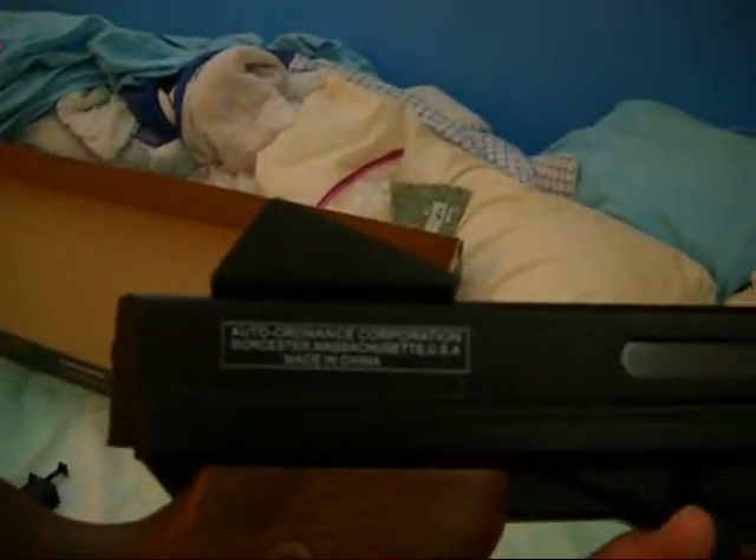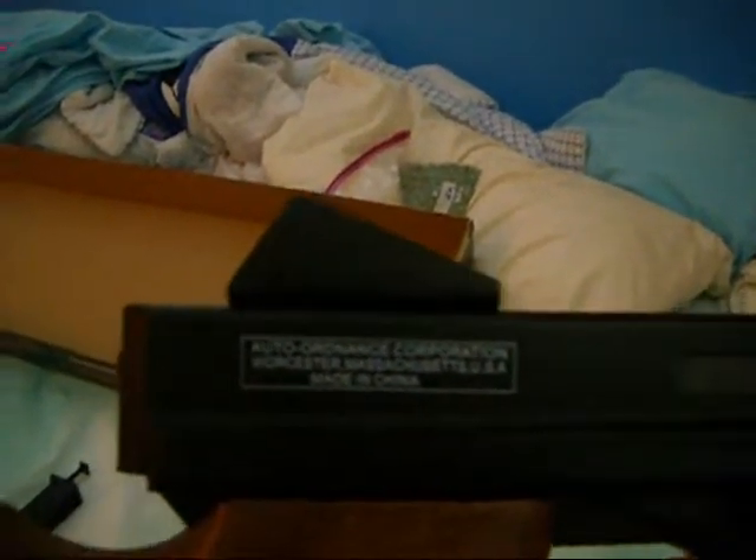The cool thing about this gun is that it's highly, highly realistic. You have this — in case you can't read that, it says Thompson Submachine Gun, caliber 45 M1A1, and the product number. Auto Ordnance Corporation, Worcester, Massachusetts, USA — made in China.